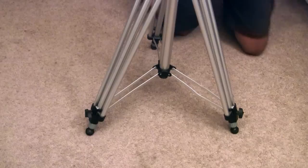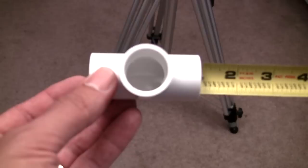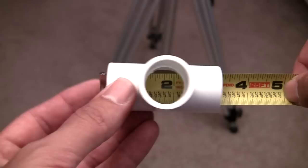Next you need to take a couple of measurements of your tripod feet where they land on the ground. Put your tripod down, measure one foot to the other, then measure the third foot to the middle of the other two. Write these down as they'll vary. Also take into account that a 3/4 inch PVC T-joint is three inches in length and you lose an inch in the middle. Just remember that when putting this together.